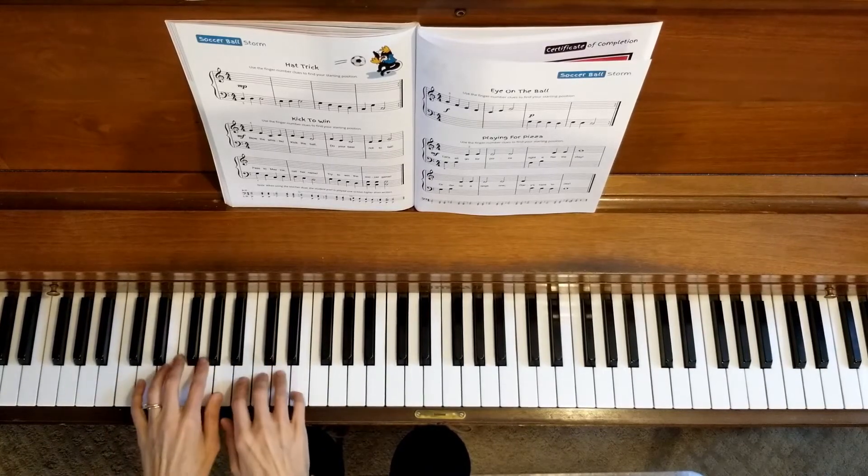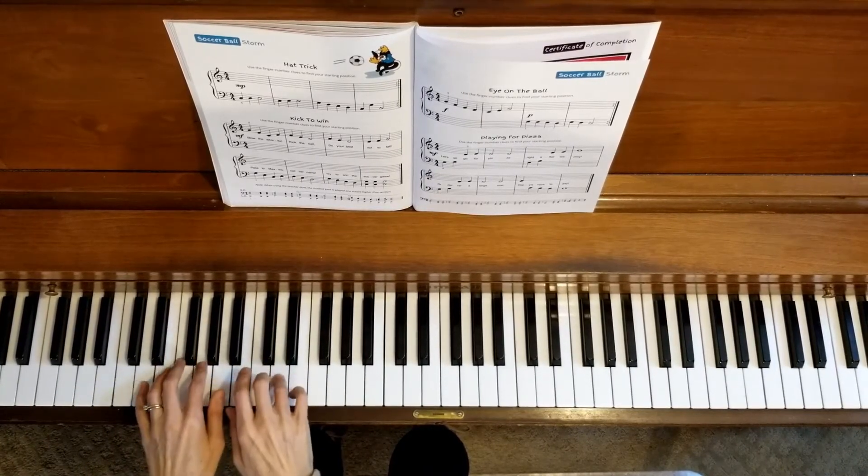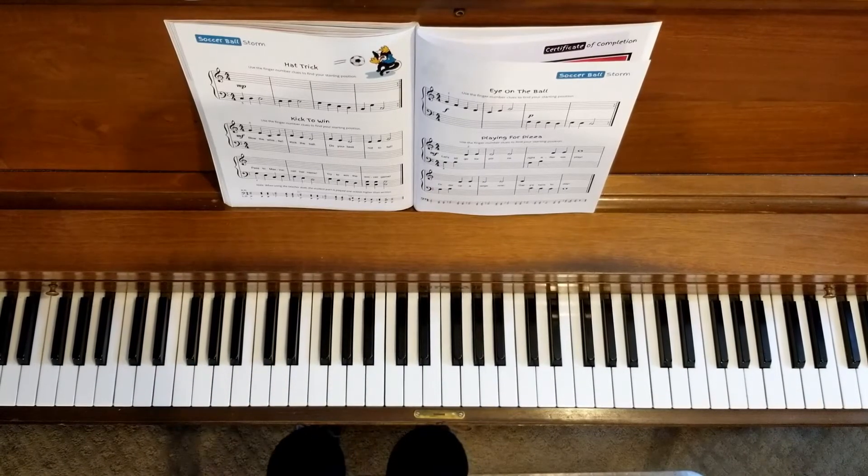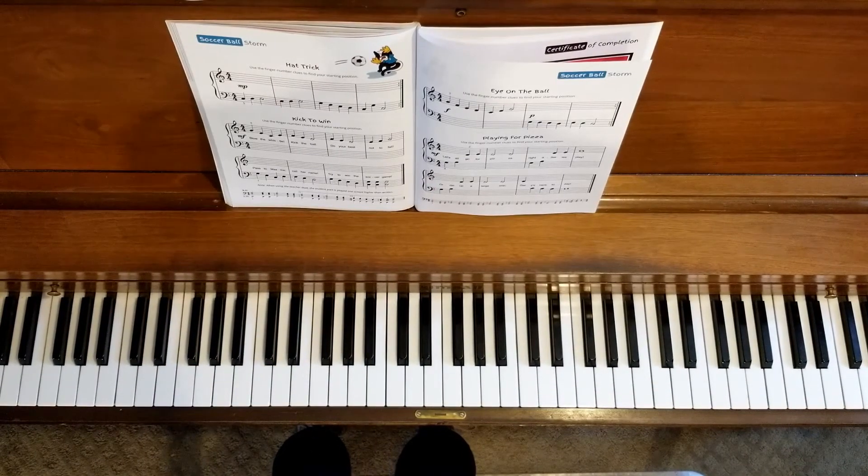One, two, three, four. Very good. This one has a lot of repetition in the teacher duet part, so it's going to be very important that you follow along your music and make sure you're counting all the way.